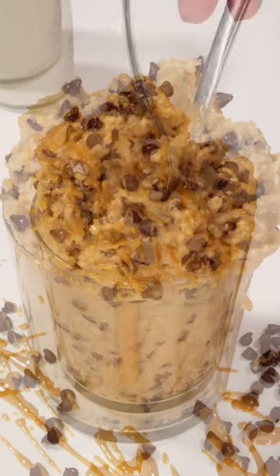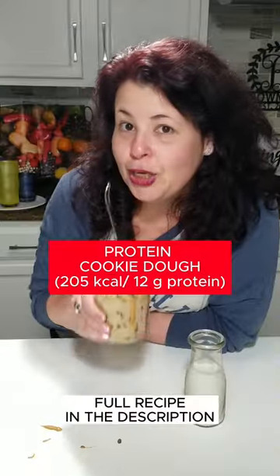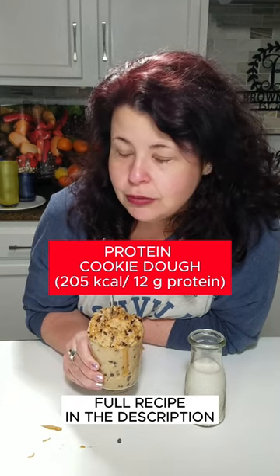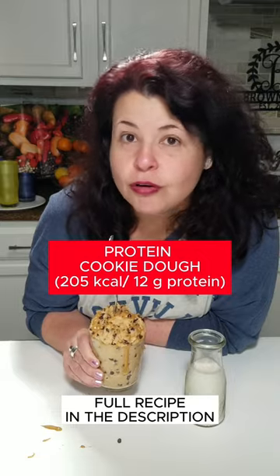You're gonna love this possible cold protein snack or healthy dessert. Look at this, y'all. How about some peanut butter and chocolate? Add a cookie dough. This is out of this world.